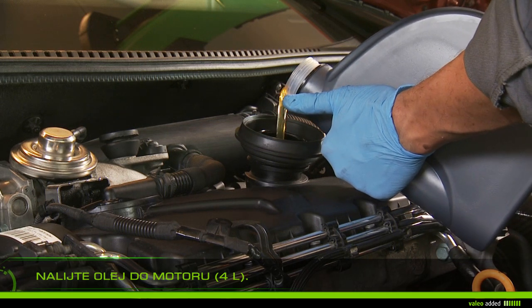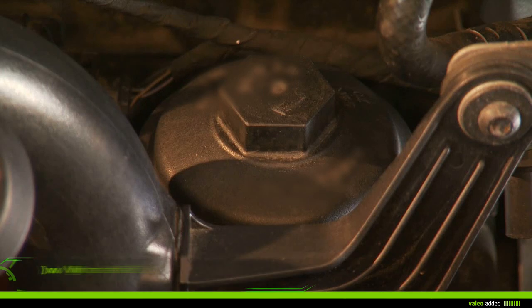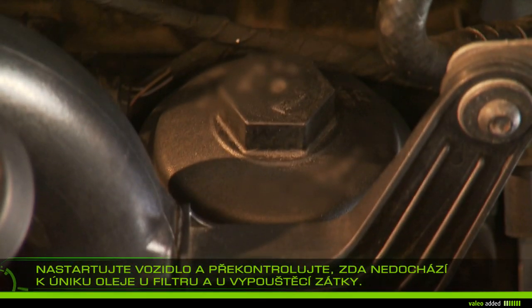Fill the oil tank with about four liters and check the dipstick. Start the vehicle and check that there is no oil leak at the filter and the drain plug.